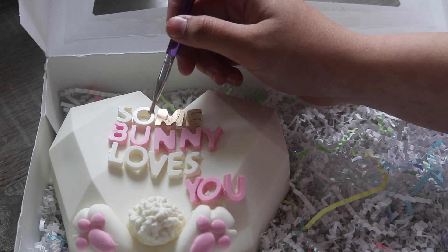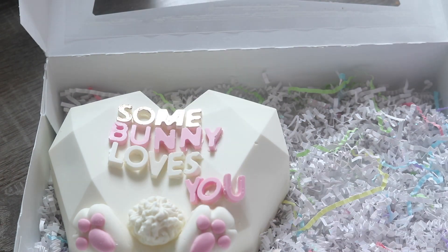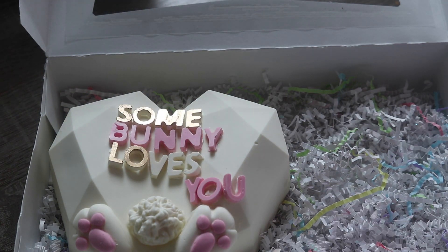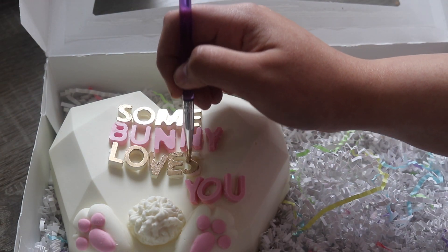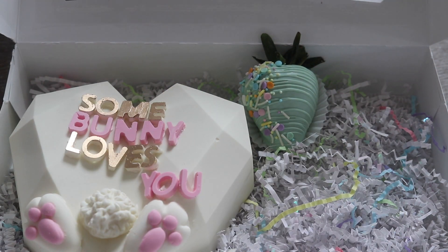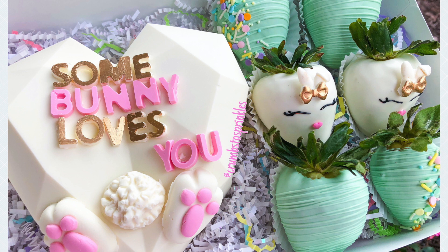I stick everything together with a piping bag, then I add a little bit of gold. It is not 100% edible — I always like to mention that — but it's not toxic. You're not going to die. It's only meant for small decorations. I only added it on some bows and details just so it would pop a little bit more. I gave this set for $50 total: $35 for the Breakable Heart and $15 for the berries, which is a pretty good price — keep in mind we do decorate them quite a lot.